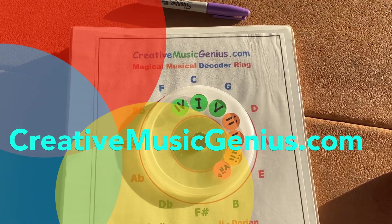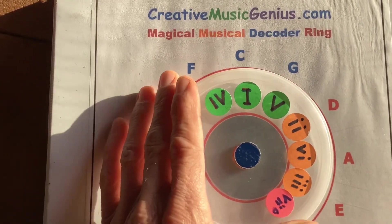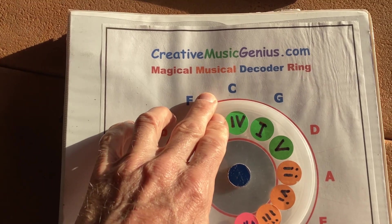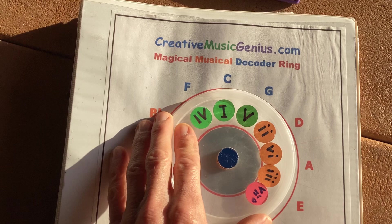Hey everybody, Jeff Yasser, CreativeMusicGenius.com, and this is my magical music decoder ring. I showed this to one of my friends and he's like, man, that's like a secret decoder ring for music.